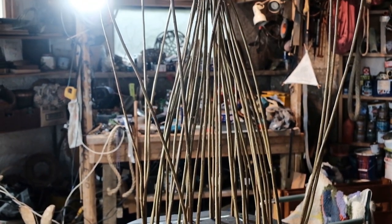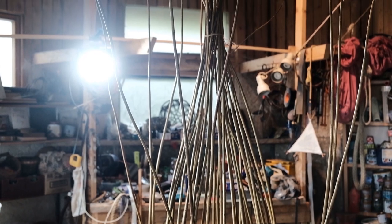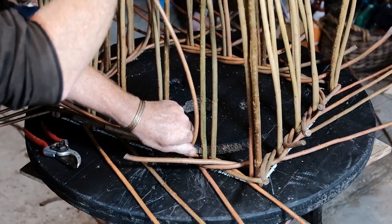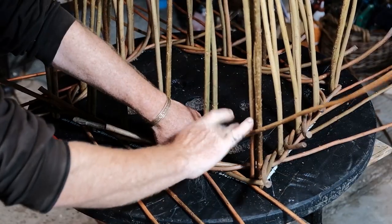First we put 40 upright rods into a base and we tie them up, and then we begin weaving bands of willow around the uprights.